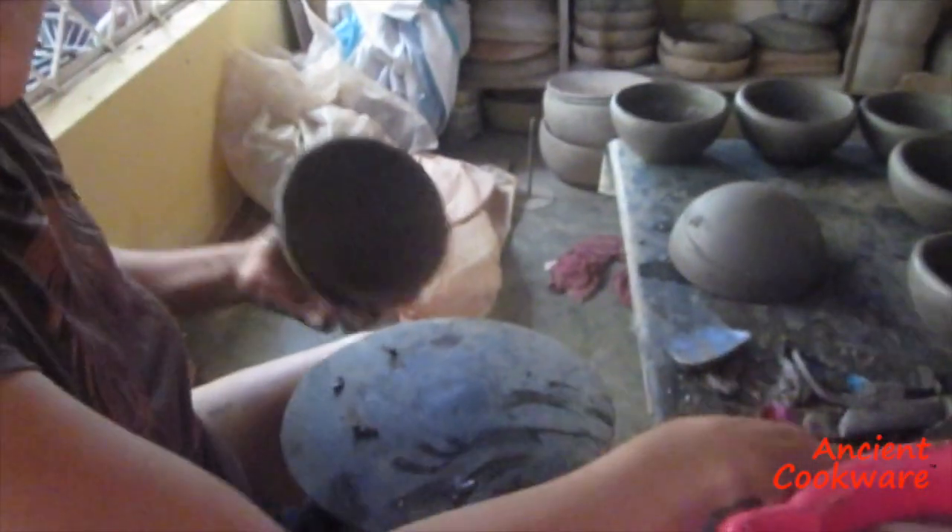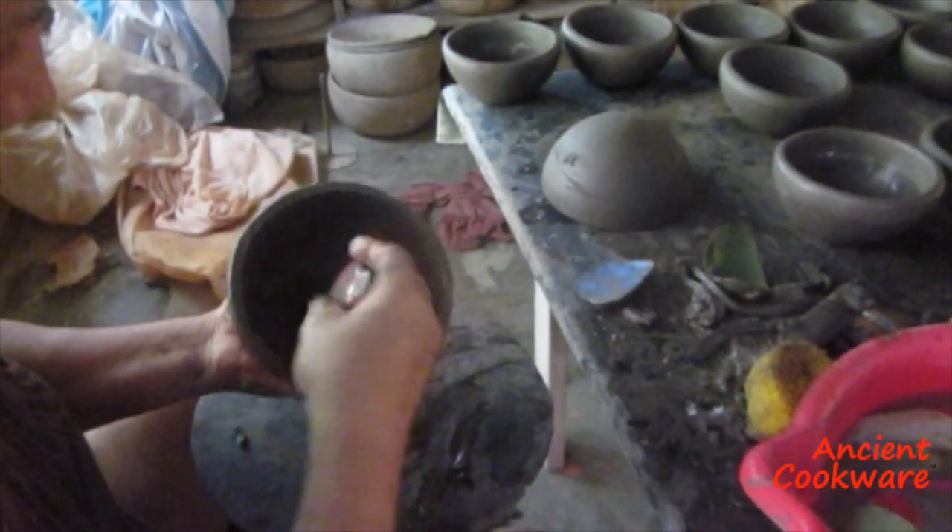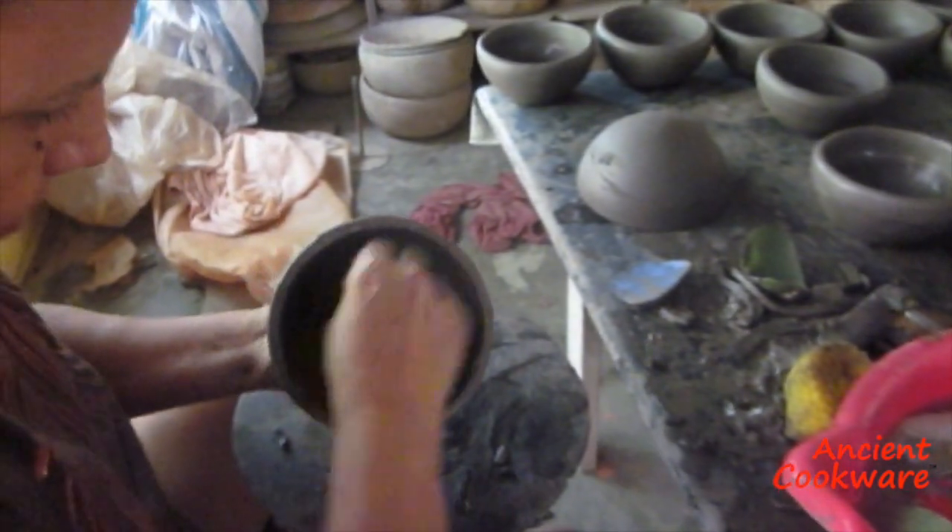After the clay is dry and the pieces have hardened, the artisans begin to smooth the surface further, using successively finer-grained stone, which acts as sandpaper.